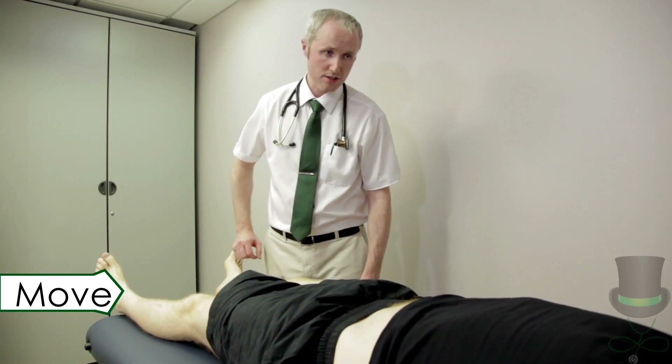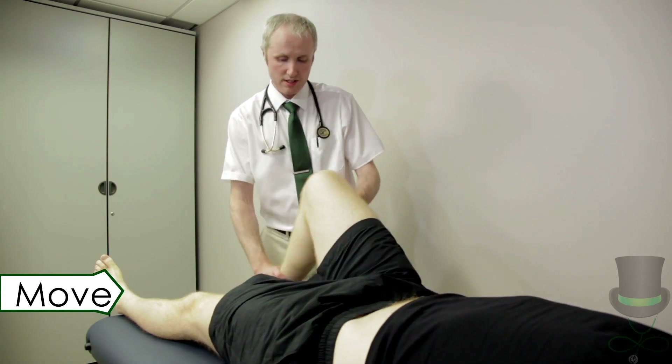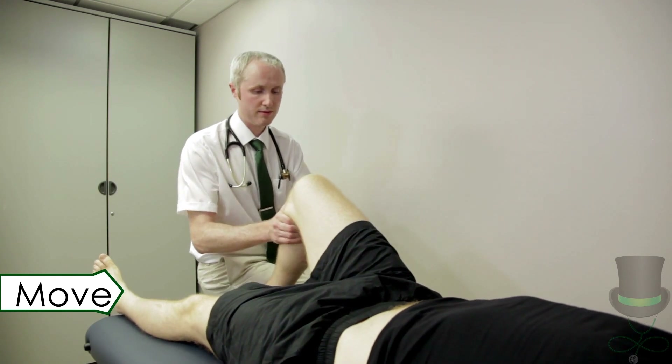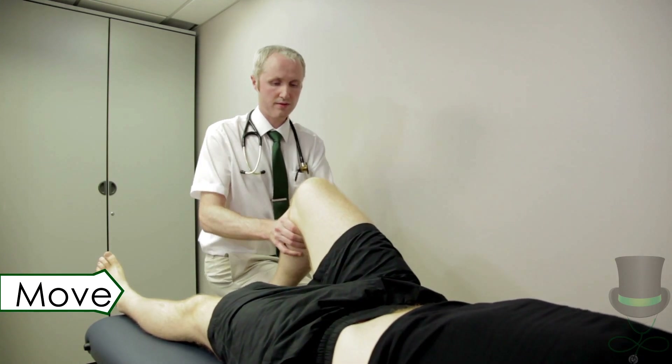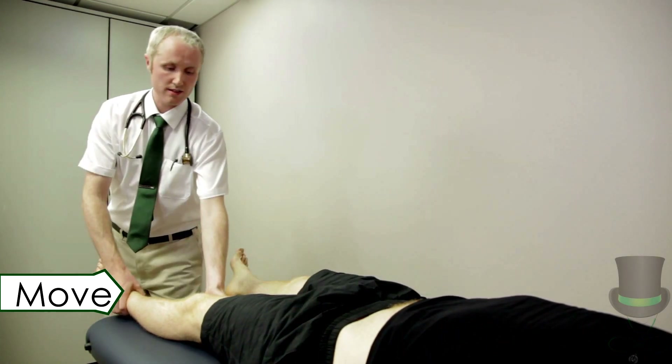So I'm going to check the stability around your knee, all the ligaments. Start with the cruciates. Check for knee stability by testing the ligaments of the knee. The anterior drawer test tests for damage to the anterior cruciate ligament.